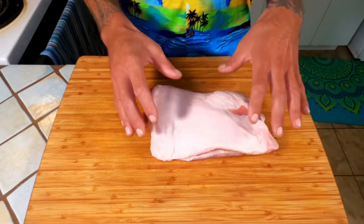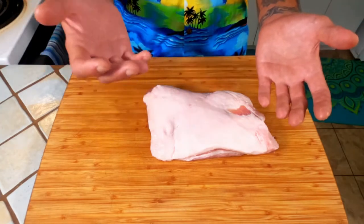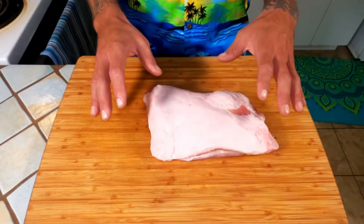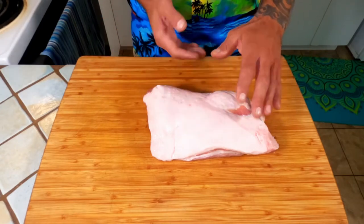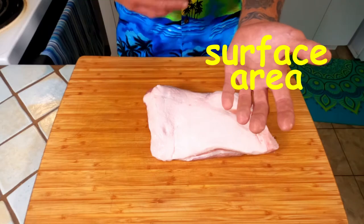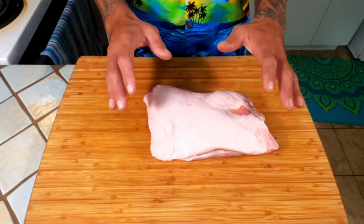The first thing you're going to want to do to this pork shoulder is take off any of the undesirables — things like glands or bone, anything you don't desire in your carnitas. Once you've taken off all the undesirables, you're going to slice this at an extreme angle. The reason we do this is to get more surface area. The more surface area we have, the more we can smoke, which equals more flavor. Go ahead and cut your pork up now.